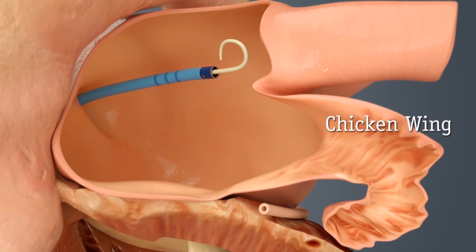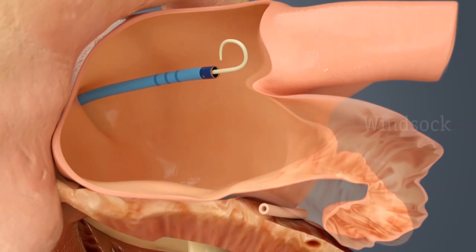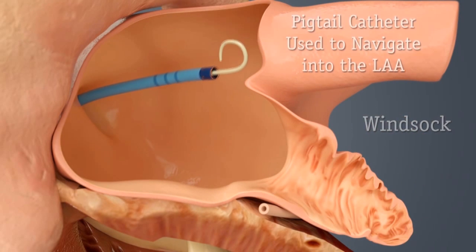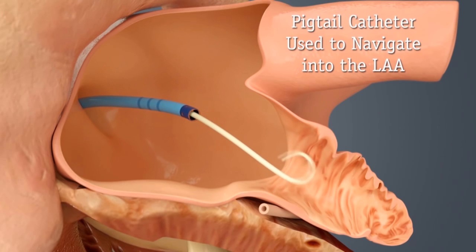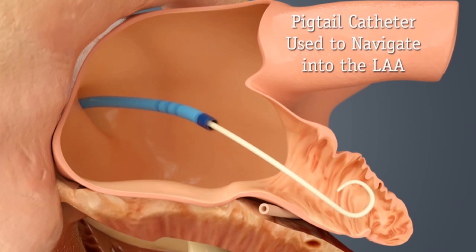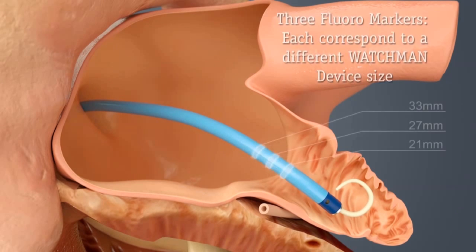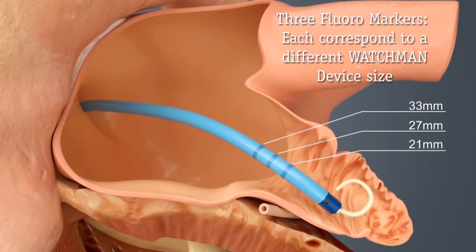At this point, we replace the catheter with what is called a pigtail catheter, and we navigate ourselves into the appendage, at which time we make appropriate pictures to determine the size of the appendage as well as the shape. At the same time, our colleagues who do the imaging with the transesophageal echo are confirming the same things in regards to size and shape.